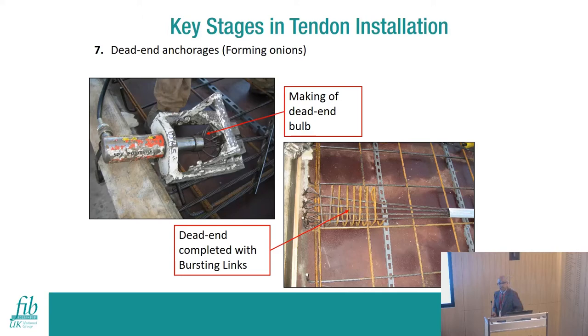Once strands are installed, if using single-end stressing, the other end must be prepared as a dead end to hold the stressing force. With a bare 15.7mm strand bonded length, you may need two to two and a half meters to hold the force - making that region ineffective. Instead, we form a bulb at the end where the seven wires are opened up, creating a bond holding about 55-60% of the stressing force, with the remaining 40-45% carried by the bare strand. This limits the dead zone to about one meter, compensated by edge reinforcement.